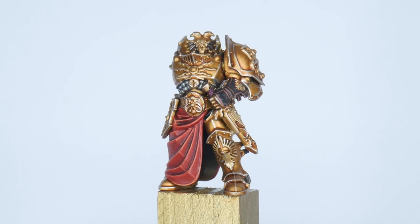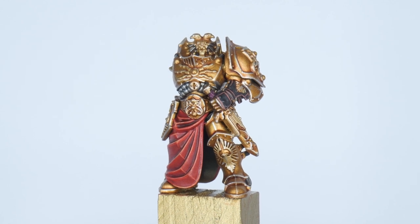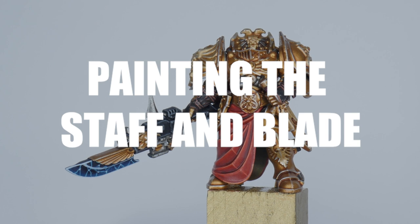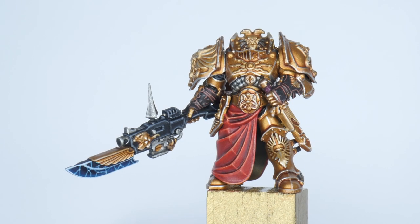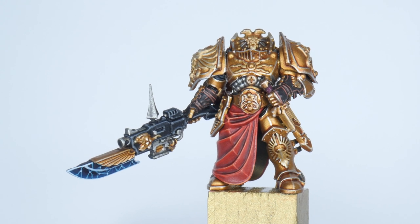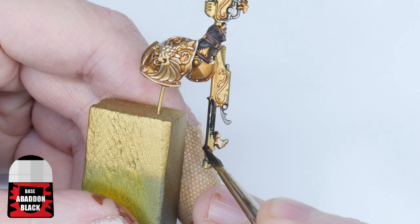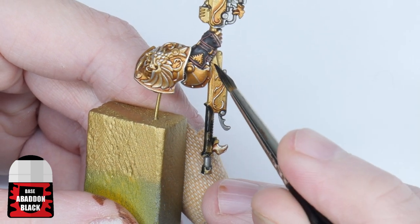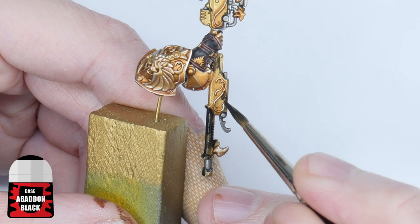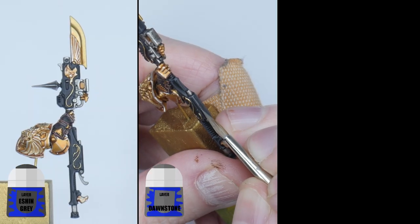Now we've got the red cloth looking amazing, I think we're ready to get the staff painted including the power blade. The staff weapons the Custodians use are iconic and just as detailed as the armour, so let me show you step by step to getting them painted. Start by painting the staff using some Abaddon Black, making sure not to paint over any of the gold and silver details we've already painted. Once you've finished doing that it's time to highlight it — start with a chunky highlight using some Eshin Grey, and then Dawnstone is used to paint the fine highlights.